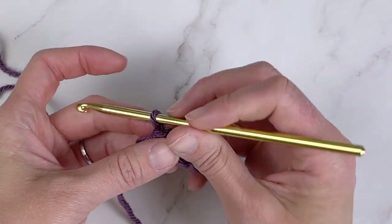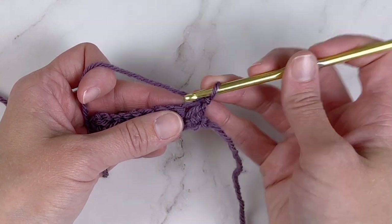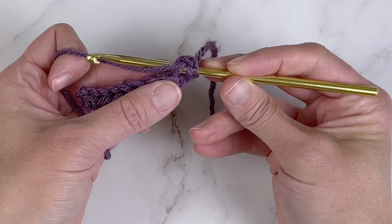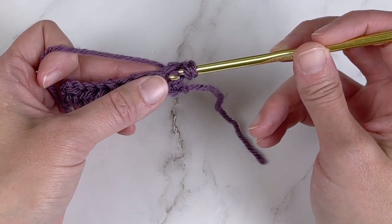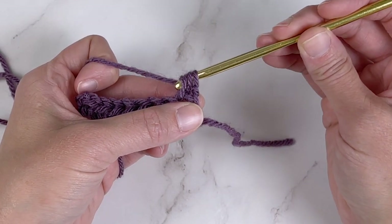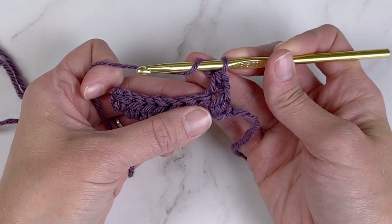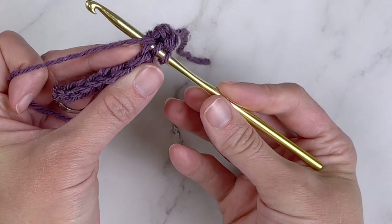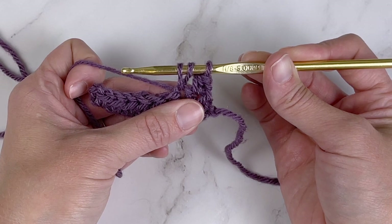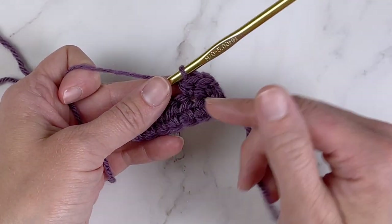Let me show you both methods. Starting with chain one, turning the work, making the first half double crochet stitch in the first stitch space. We start by yarning over, then enter our crochet hook into the stitch space, yarn over again, pull that yarn through the stitch space so we have three loops on our crochet hook, yarn over again, and pull that yarn through all three loops on our crochet hook — and that is a half double crochet stitch. Yarn over, insert into the next stitch space, yarn over again, pull through — three loops on the crochet hook — yarn over, pull through all three loops.